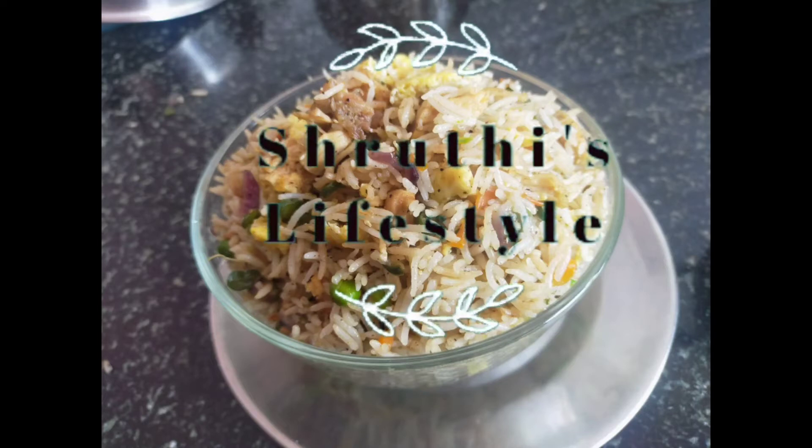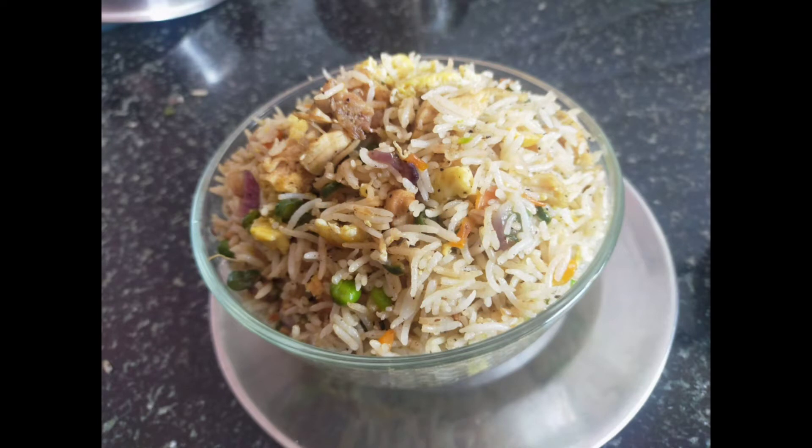Hello friends, welcome back to my channel, Shruti's Lifestyle. Now let's see a cooking recipe.